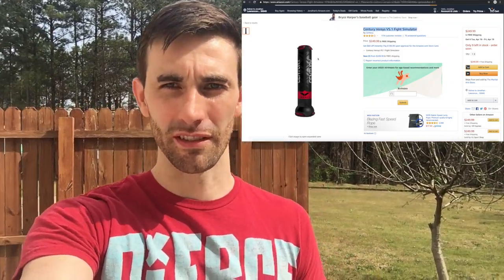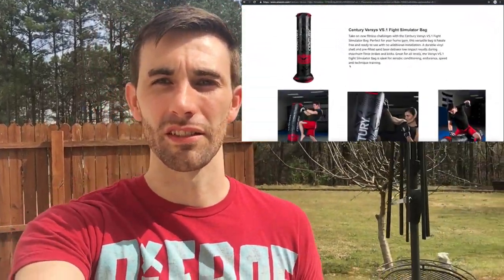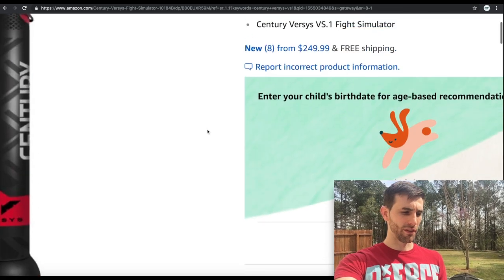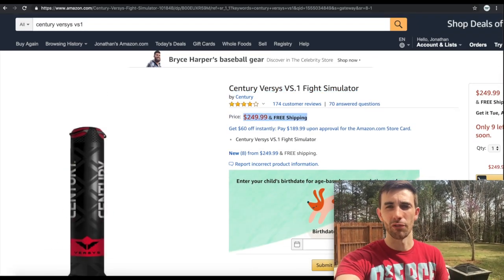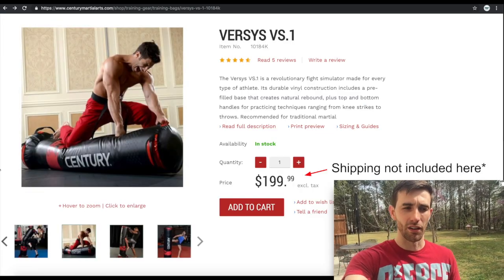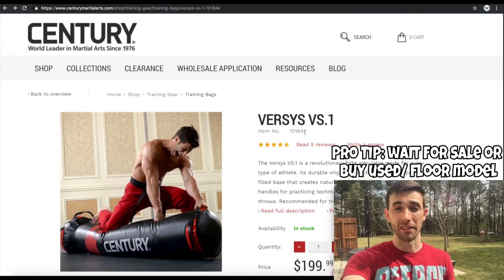Today we're looking at the Sentry VS1 Striking Bag, a freestanding striking bag that doubles as a grappling dummy. You can find these on Amazon and also the Sentry website for about $250, which usually includes free shipping. I was lucky enough to buy mine on clearance — I bought the floor model out of a Sports Authority that was going out of business.